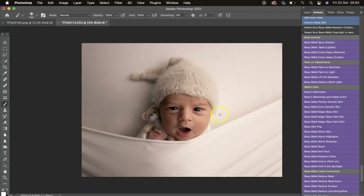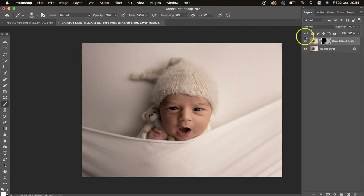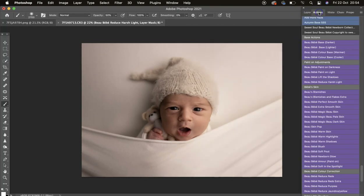I'm going to start by removing the harsh light. I'll go to Reduce Harsh Light, switch to my white brush, bring the opacity down to 50, and just mask that on wherever the harsh light is. With the brush at 50 opacity you can build it up as much as you like. I'll turn that off and on so you can see.